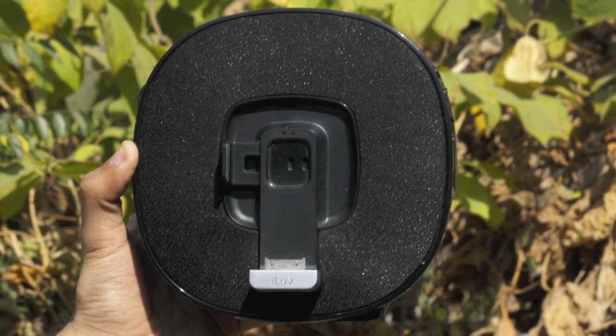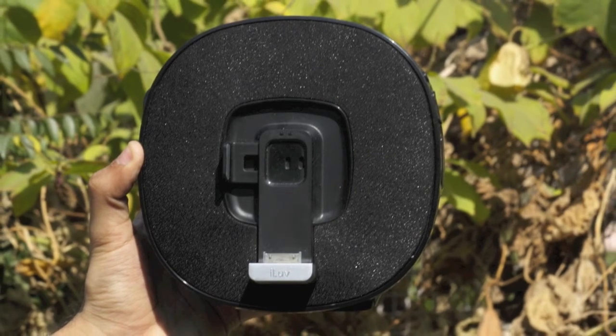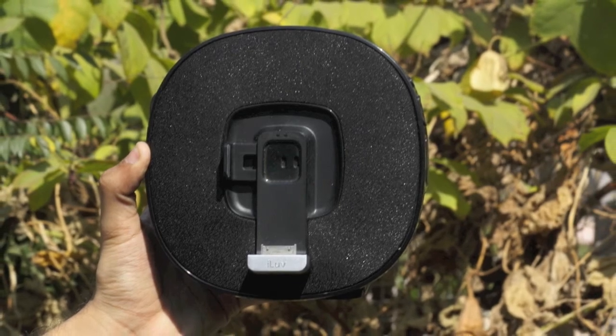This AppStation is a portable speaker for iDevices, which can also be used as an alarm clock, portable theater system, digital photo frame and more. Let's take a look at the hardware first.